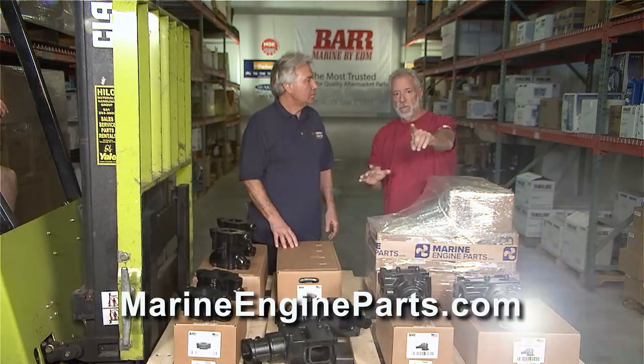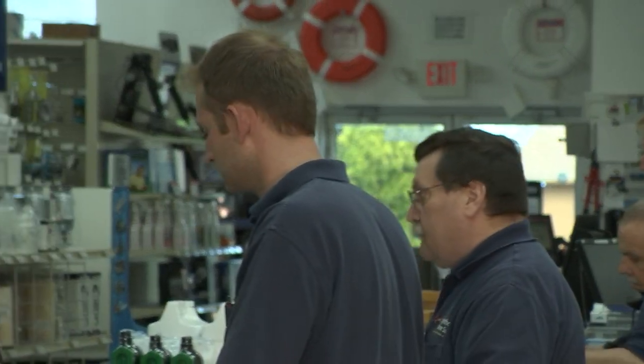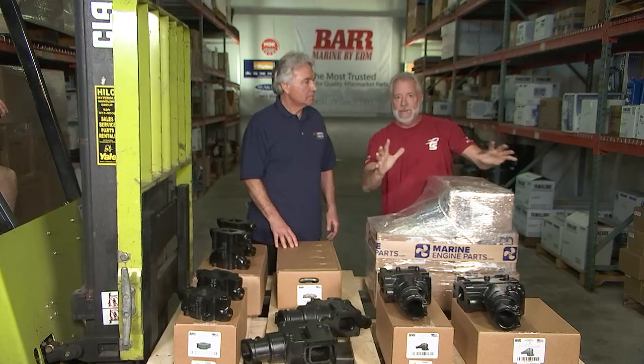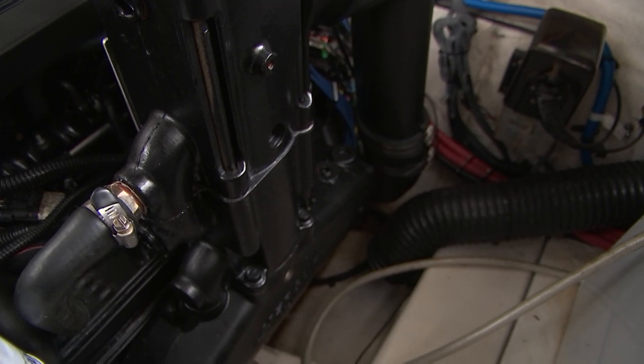Give them the website so they can get your phone number. MarineEngineParts.com. Call them — they're going to make you look like a pro, put it all together as a kit, and send it right to you. Again, if you're boating in saltwater, count on changing these parts every five years.